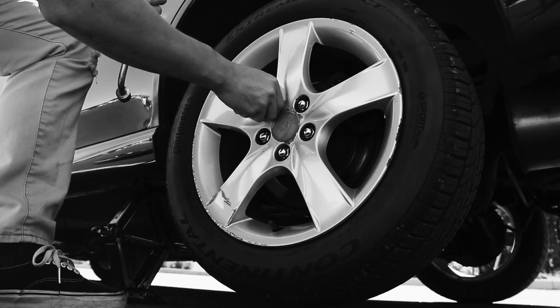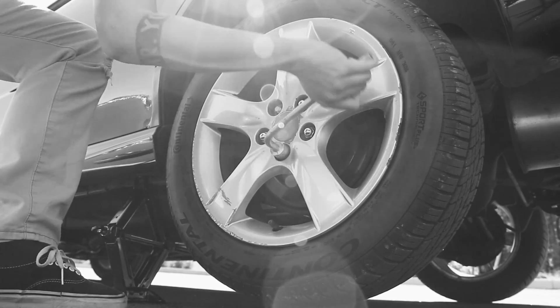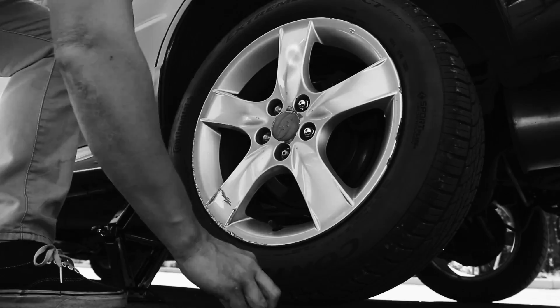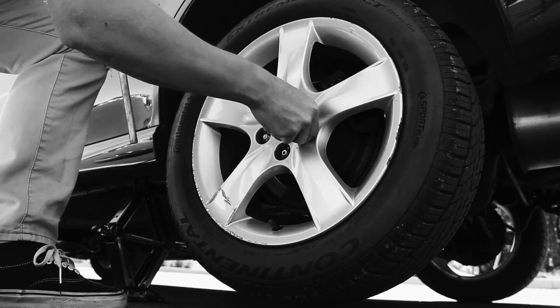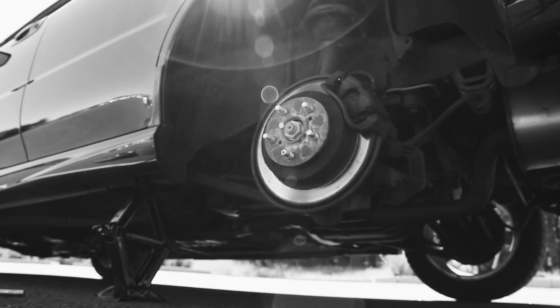Remove the lug nuts and pull the tire off the car. Make sure to place the lug nuts in a pile that won't get scattered.